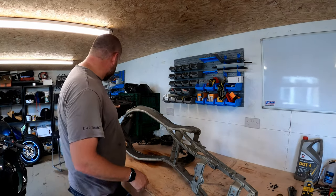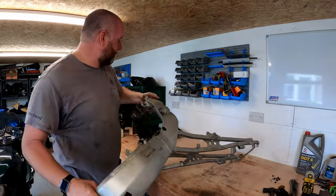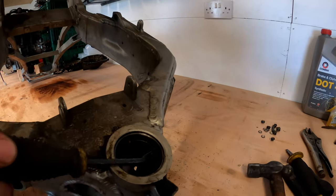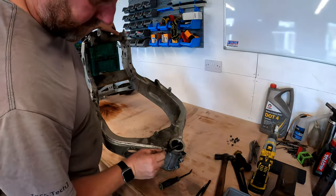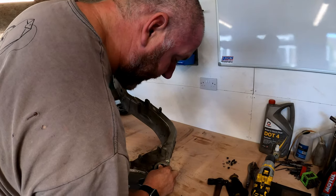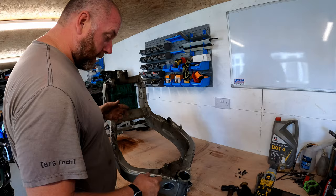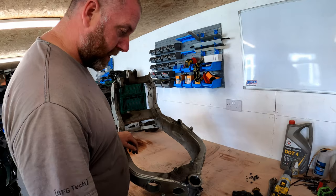What we need to do now is move on to these head bearings - or the races, should I say. If we have a look here, you can see just there, there's a neat little slot that Kawasaki have left us in order to be able to get a punch or a drift onto the back of it from the other side. So I could literally drop that punch in there and whack the hell out of it with a hammer on both sides, because this slot is there for both, and then we should be able to just punch them out.